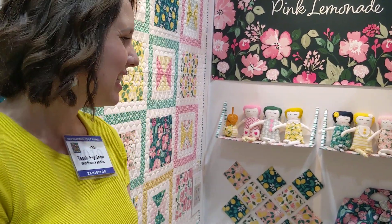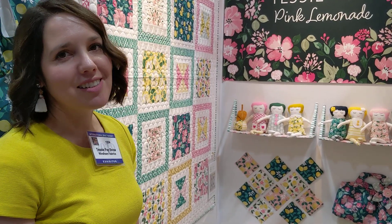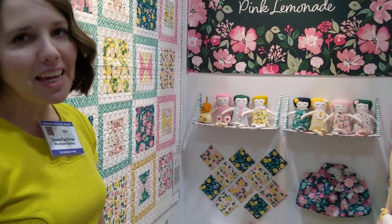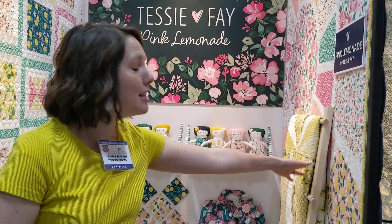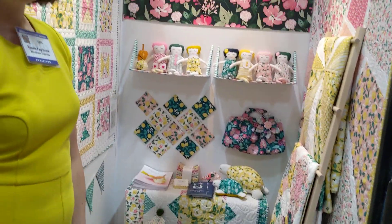Which one, out of all the quilts and maybe even the projects, is your favorite? My favorite, really, is the dolls. I'm just a sucker for the dolls — they're so fun, I never get tired of making them. They're the greatest gifts. And then of course I'm partial to the Sunburst Picnic Blanket. But they're all beautiful, and I just feel so happy to be able to be here.